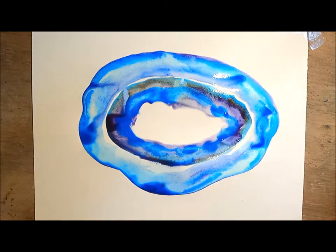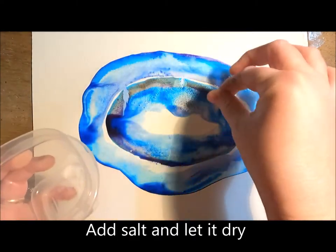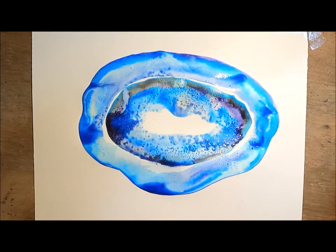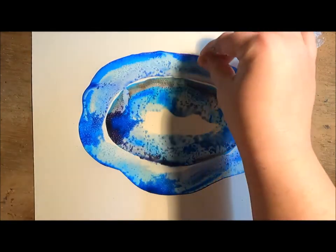Next I'm going to sprinkle salt onto the very wet parts of my painting and let it dry. The salt acts as a resist and actually pushes the watercolor away. This will leave white spots where the salt is and darker spots around it, creating a very cool crystalline effect.